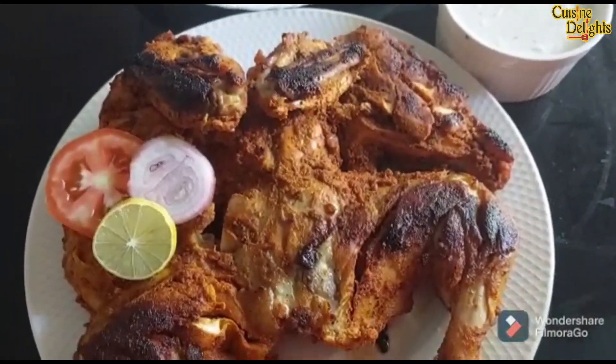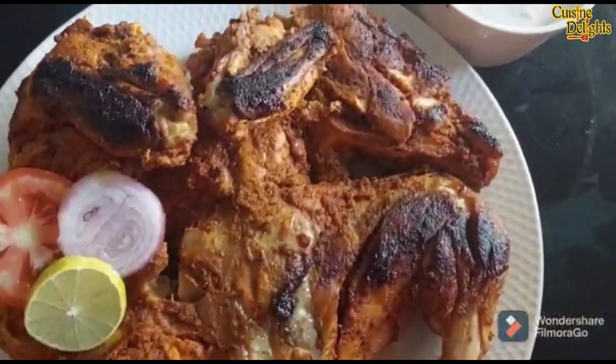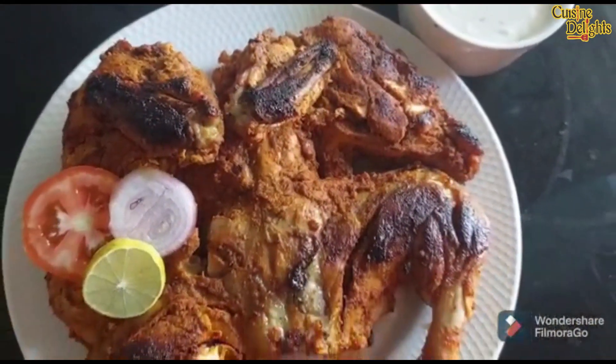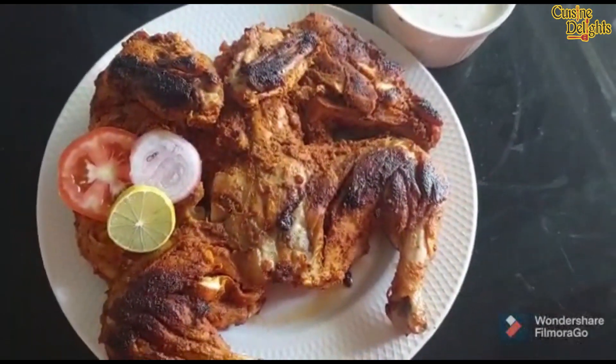Let's try this recipe for all of you. I'm going to eat barbecue chicken and mayonnaise. Let's try this recipe for all of you. Take care of all of you.